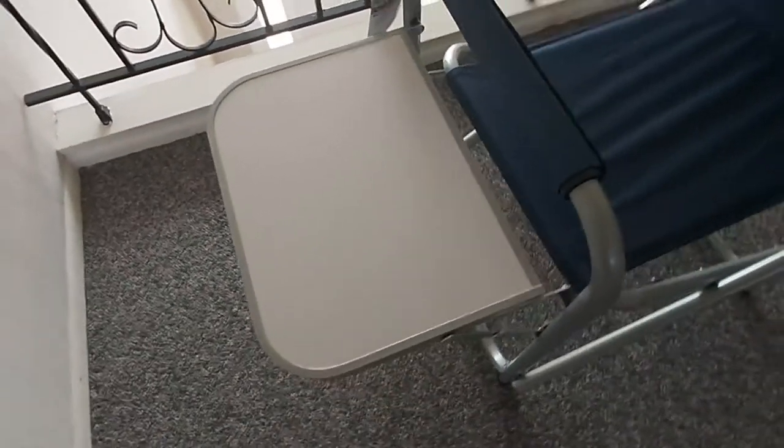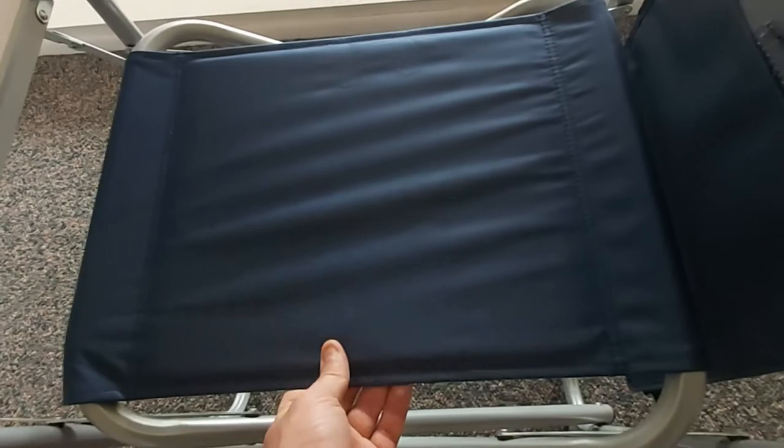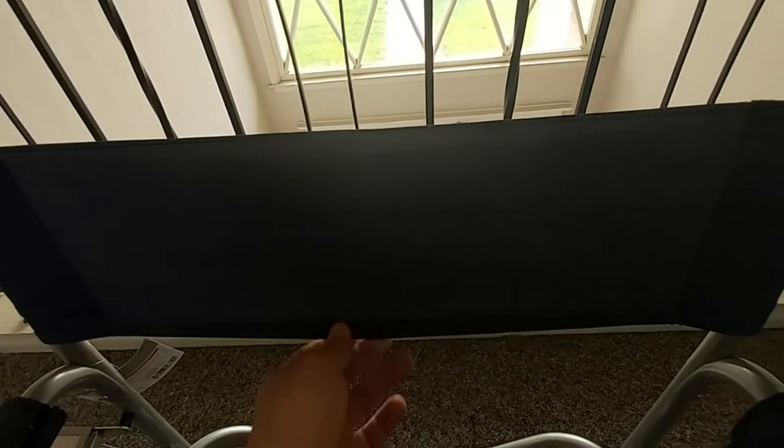Here's what the table looks like when it's fully unfolded. That's a good size table — you can put your phone there, your drink, your plate, your barbecue, whatever. The material of this heavy-duty mesh is actually pretty good and it has a nice back support as well. It's a well-built chair for the money.